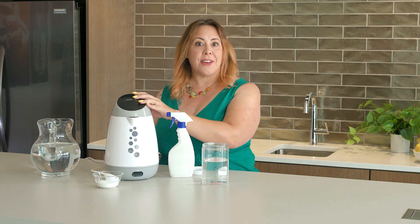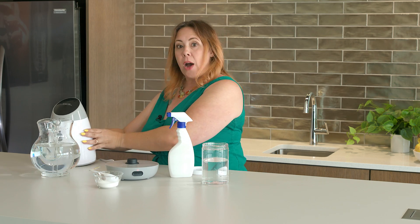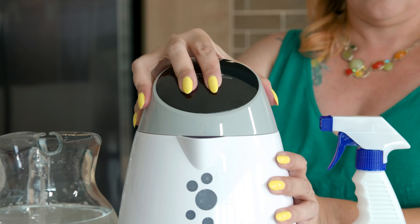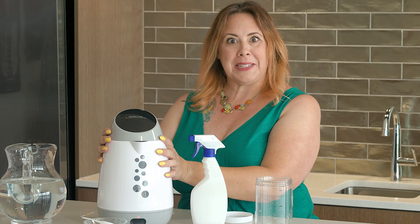Let's turn this ordinary salt water into a powerful sodium hypochlorite sanitizing champ. We're ready to get this party started. Let's go ahead and set up our Patriot Pure sanitizing machine. First, find the cord and plug the unit into a regular wall electrical outlet. Find the power button on the bottom of the base and switch it on. Then remove the top of the machine by pulling straight up, pour your salt and water mixture right inside, and replace the lid.